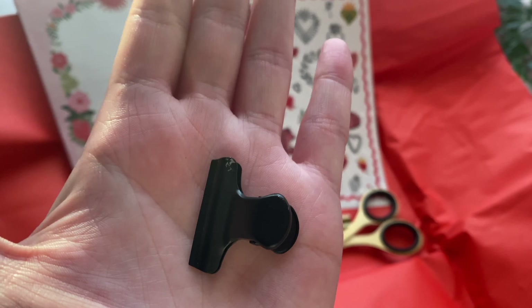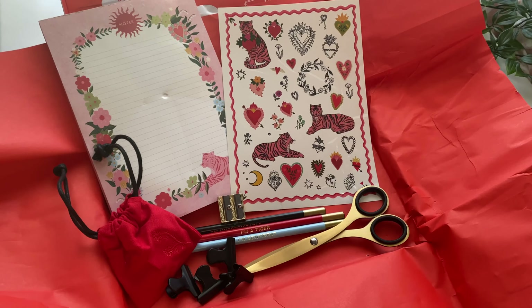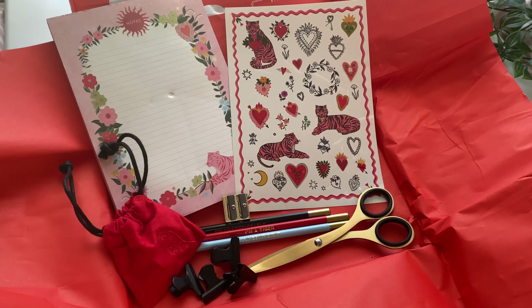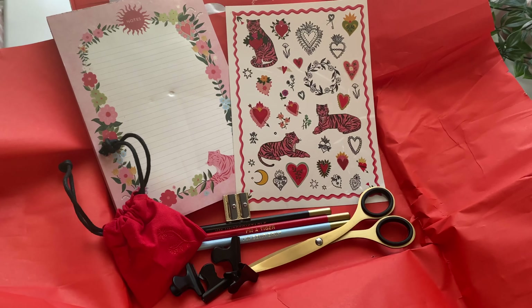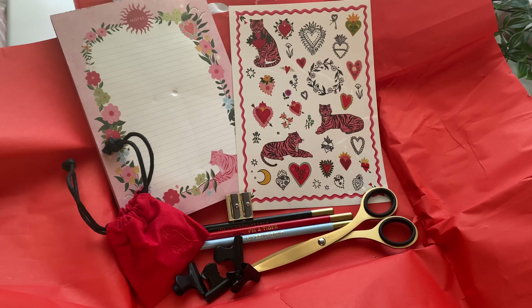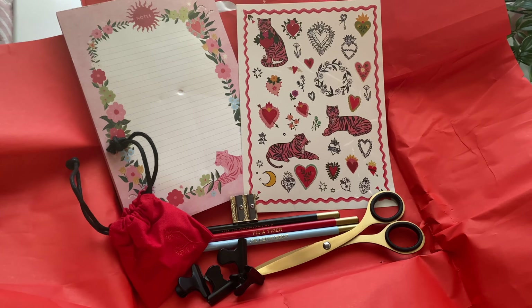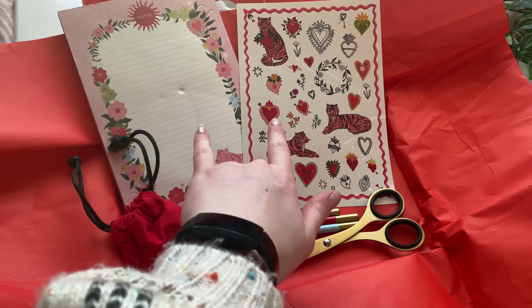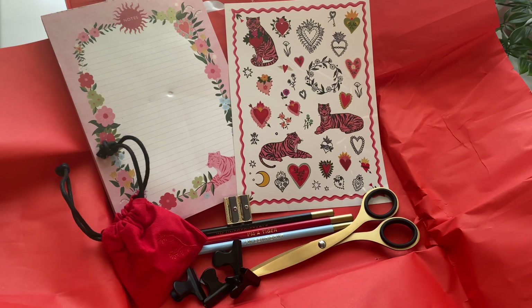Oh my goodness, these must be the temporary tattoos. You know, I don't think these are too bad — they're cute. I think I would prefer if these were stickers; that would probably be more useful for a lot of people, but these are cute tattoos. I'm not too mad about that.